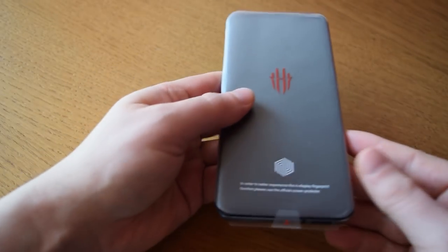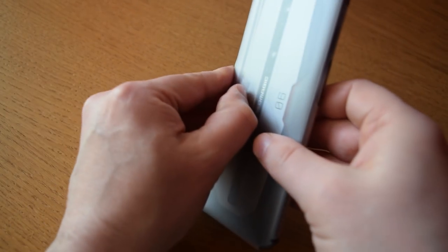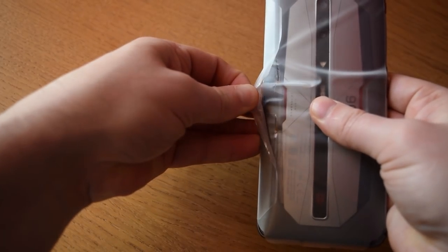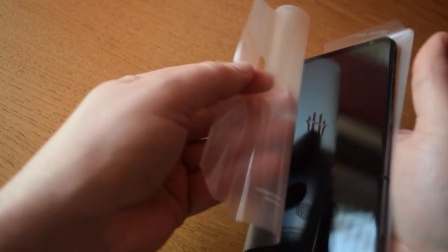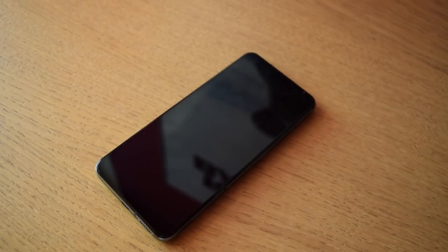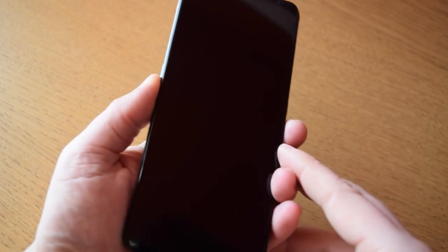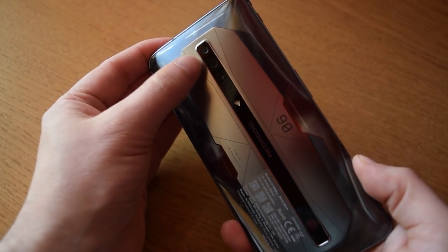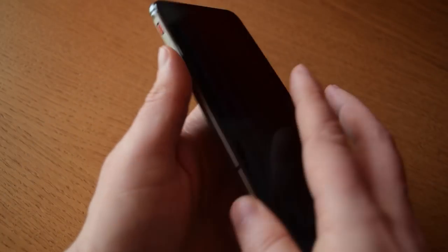The phone comes in a protective plastic, which unfortunately didn't come off in a satisfying peel — it kind of ripped off — but it kept the phone very clean and good for shipping. You can see this thing is huge; it is the biggest phone I have ever owned in my life, and it's also definitely the most powerful. Big screen, a nice stylized back, something very different from a lot of phones I've seen. You've got a bunch of different cameras.